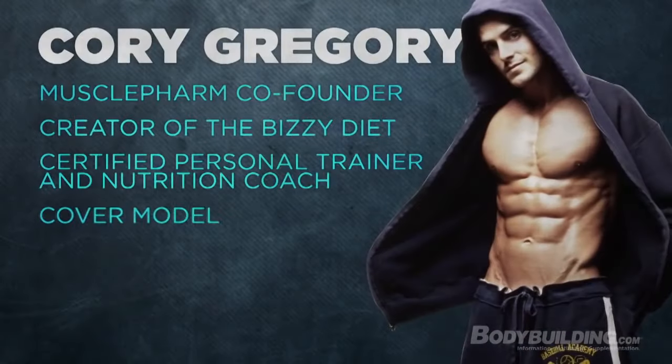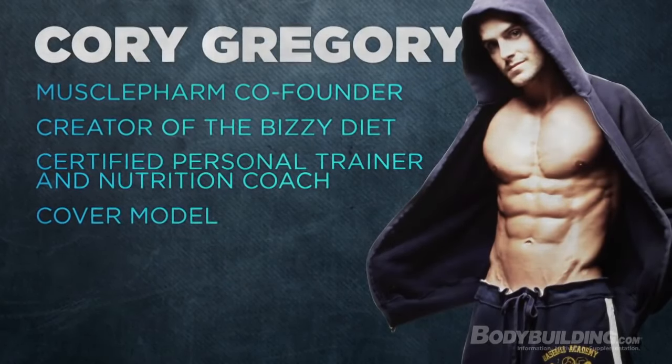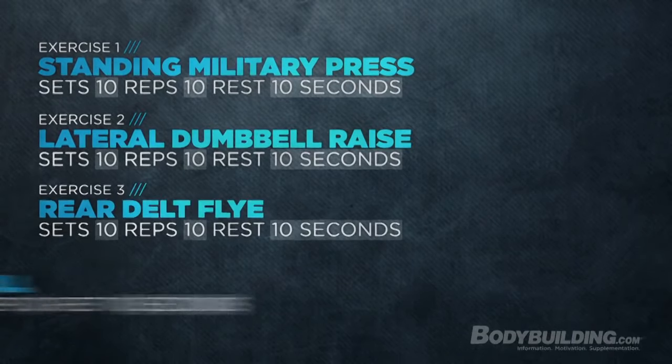Hey, what's up guys? This is Corey Gregory, co-founder of MusclePharm. Today I'm going to take you through a shoulder workout with what I call my German volumized training with a twist. We're going to do 10 sets of 10 with only 10 seconds rest. We're going to hit standing military, a lateral fly, a rear delt fly, and a face pull. We're going to burn them up, so check it out.